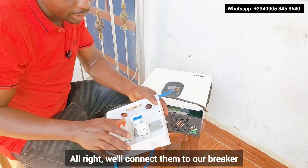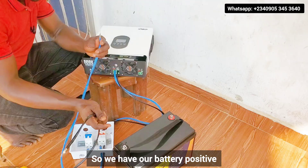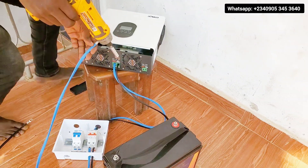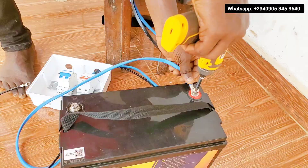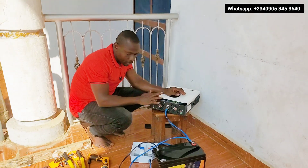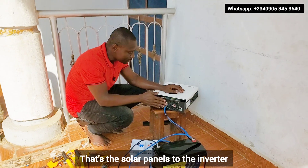Connect them to our breaker. So we have our battery positive and our battery negative. We are not going to turn on the inverter first. We are going to connect the PV to the inverter — that's the solar panels to the inverter.